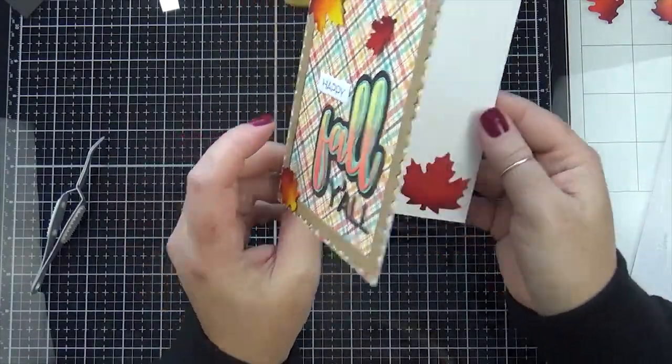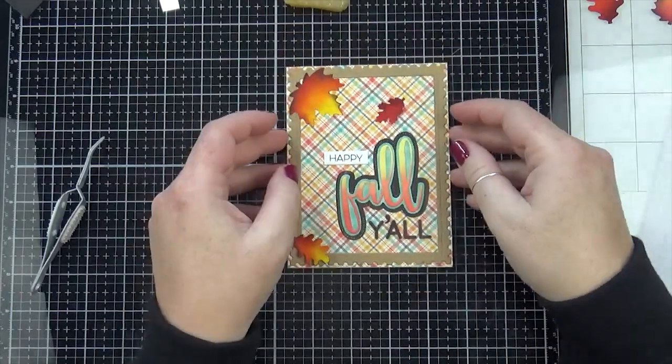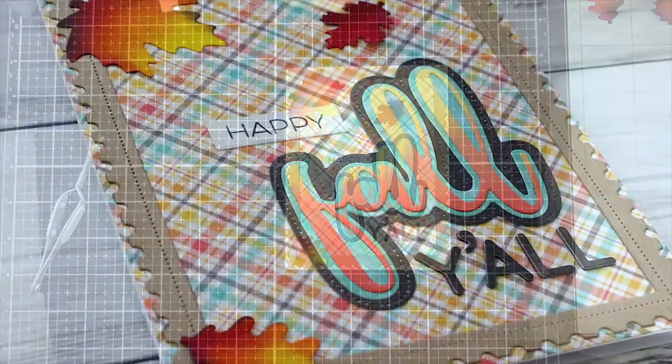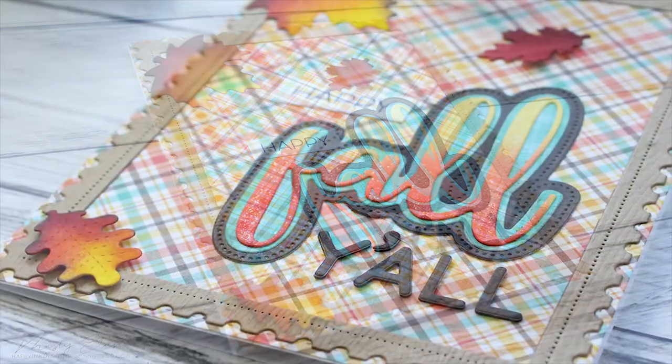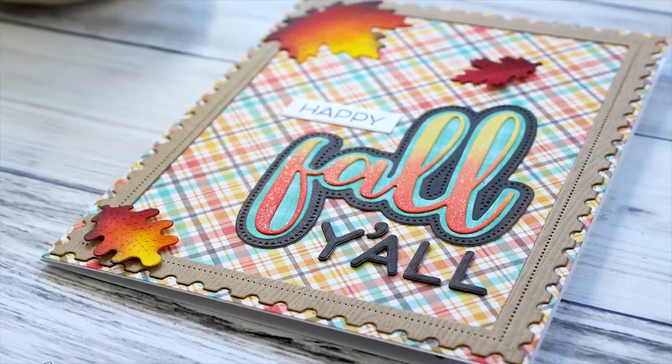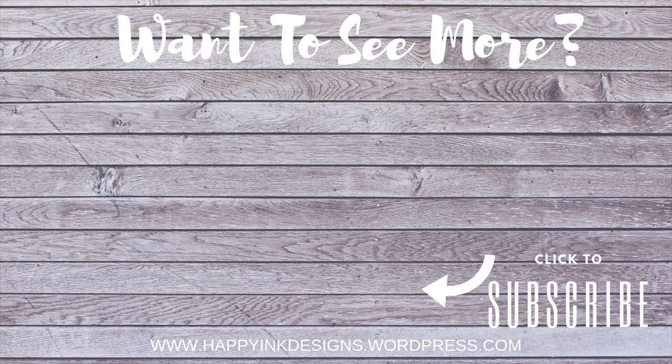That is my card for this week, so thank you guys so much for watching, even if it is a very simple card that you don't necessarily need a video for. All the supplies I used will be listed and linked in the video description below and also on my blog — I'll have additional pictures over there and information on how to join our Simon Says Stamp Wednesday challenge. If you want to see more of my videos, please subscribe to my channel, and I will see you guys next week — thanks, bye!